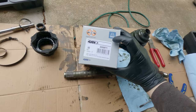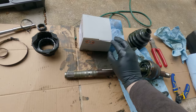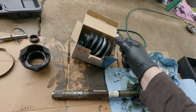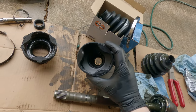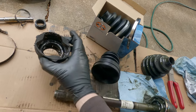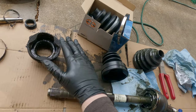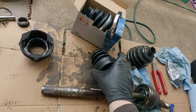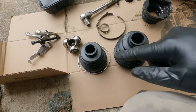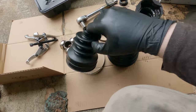Here's the boot kit I like to use — I'll leave a link and the part number in the description below. It comes with plenty of grease packets and clamps. What I really want to point out is how the tripod bearing side has these little dimples that fit the scallops of the tripod bearing cup, just like the original boot. I've seen some boot kits that don't have that — they're just flat — and I'm sure those work okay, but I really prefer the ones that fit the scallops. Also notice there are two different sizes: the larger one goes to the hub side and the smaller one goes to the tripod bearing side.